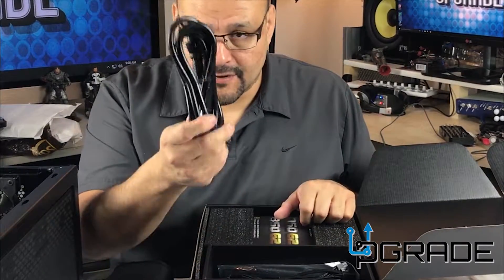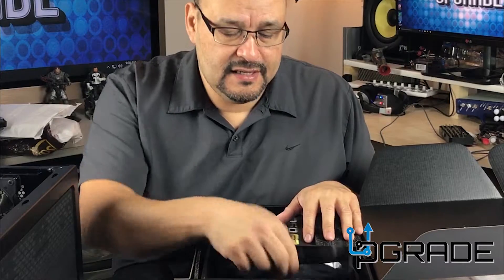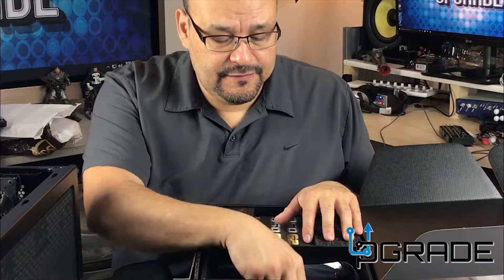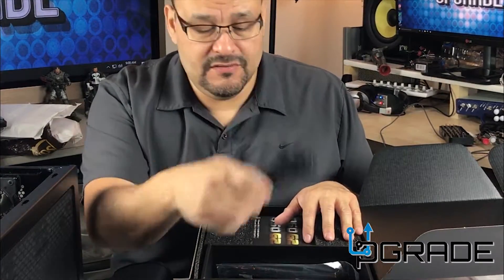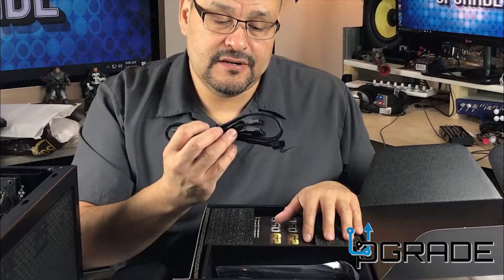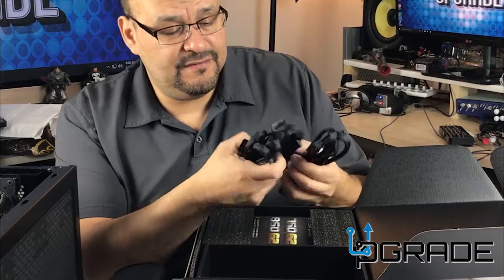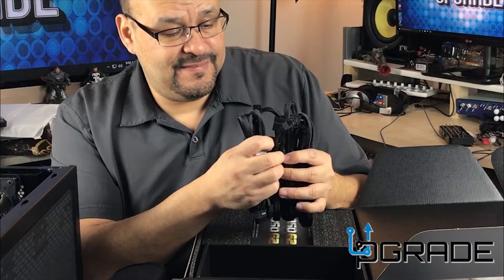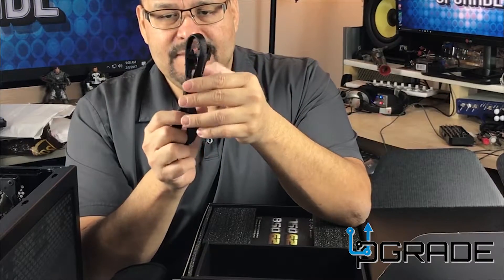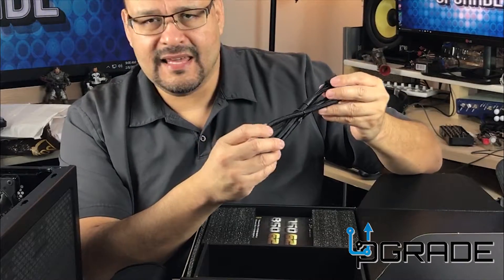Included you get a power cable for the tower, all the cables that go along with the motherboard, more CPU cables, VGA cables, and a couple more power connectors — you get tons of cables. They have this nylon mesh surrounding every single cable — it looks nice and clean, very simple to plug and play. I like it so far.